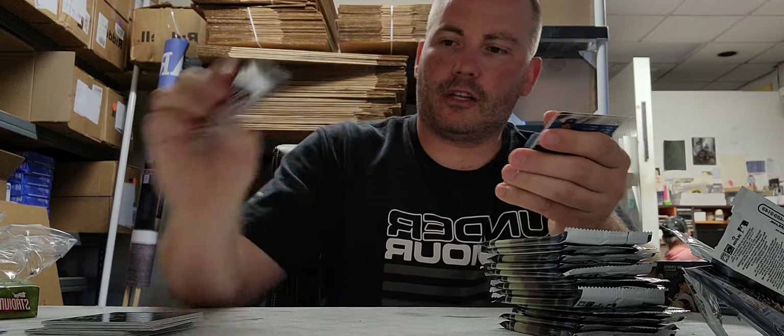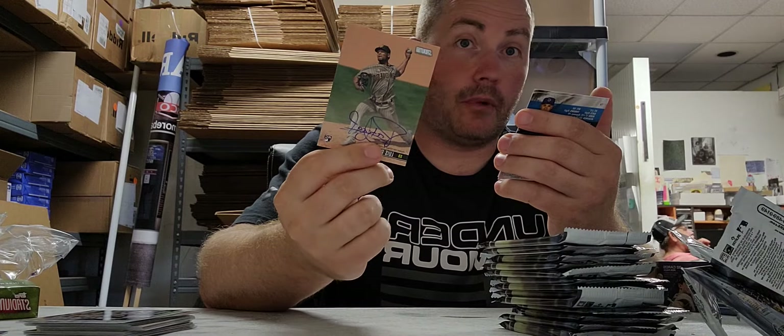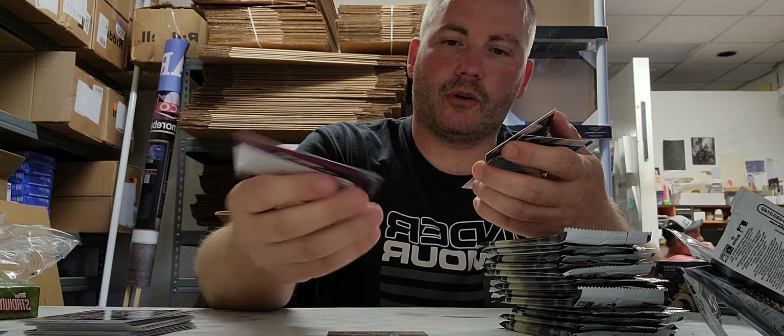Some base cards. I know you don't care about those. We've got a Luis Patino autograph for the Padres — don't know who that is — a George Brett retro insert card, and two more base cards.